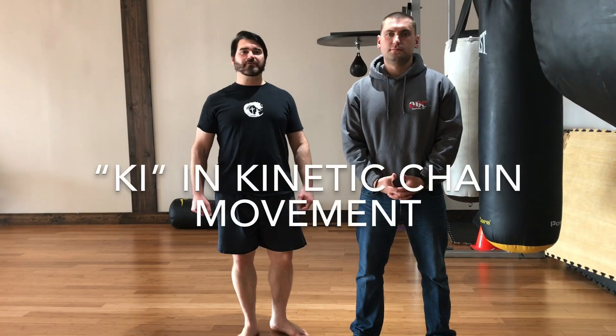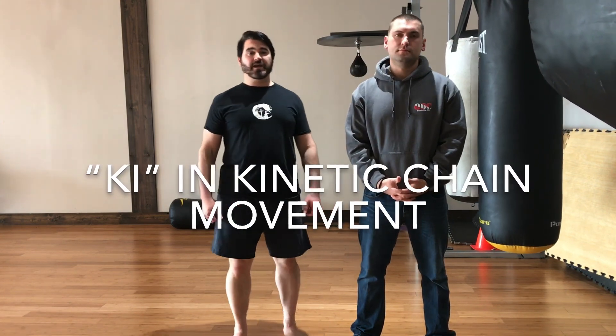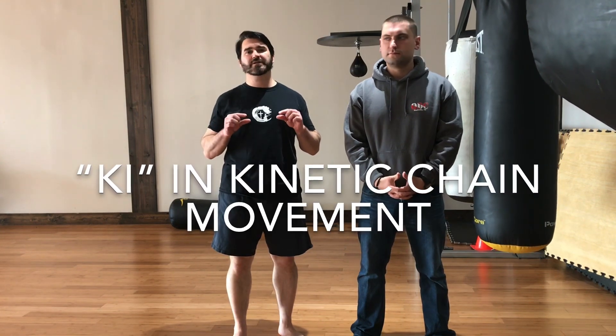Welcome back to iKeyFitLife. I'm your host Kevin, this is Kyle, and today we're going to talk about small movement kinetic chain and how that is important in all fighting everywhere and in all movement.